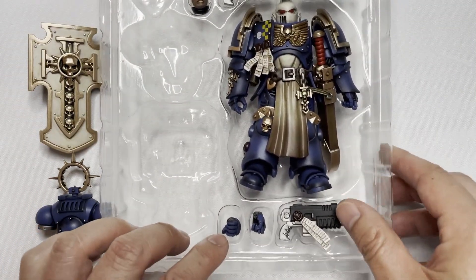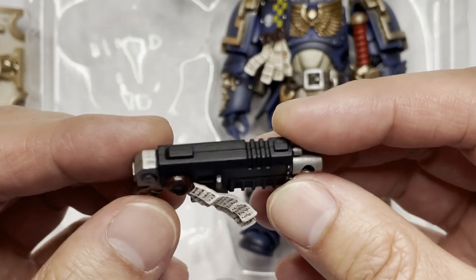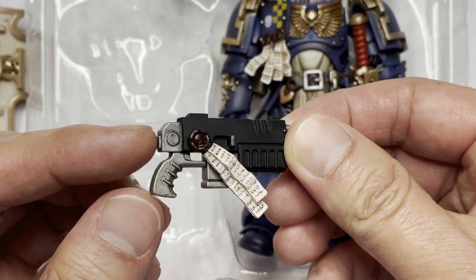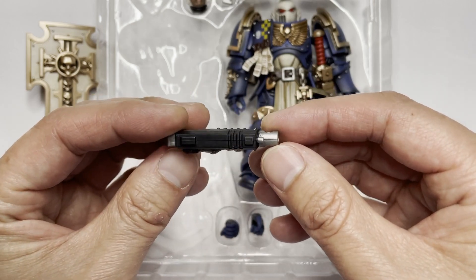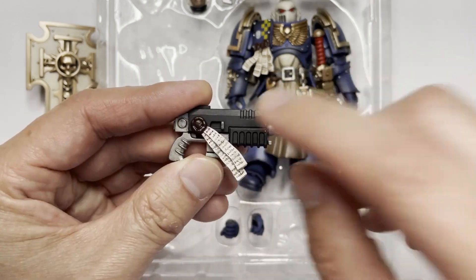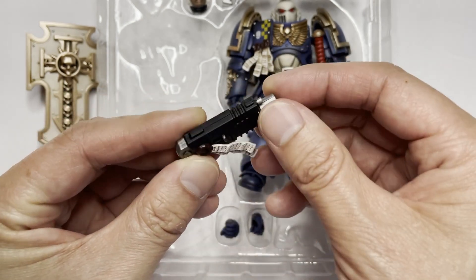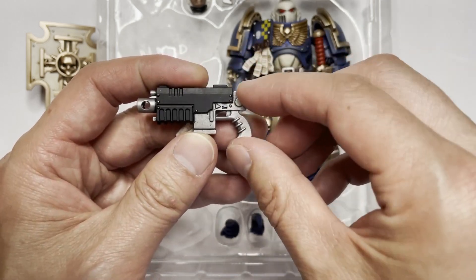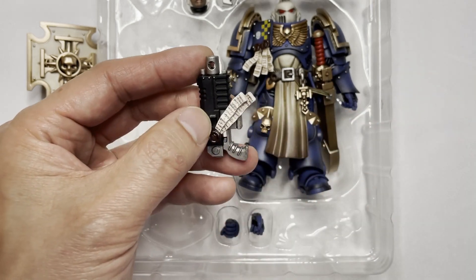Now let's take a look at the heavy bolt pistol. It does not have any kind of highlighting whatsoever. It does have the normal weathering that Joy Toy makes on every single one of these weapons — almost like a dry brush kind of look to it. The gun casing itself is a flat black; there's nothing to make it stand out. But it's a very accurate representation of a heavy bolt pistol. I really like it, but it could use a little bit more pop.